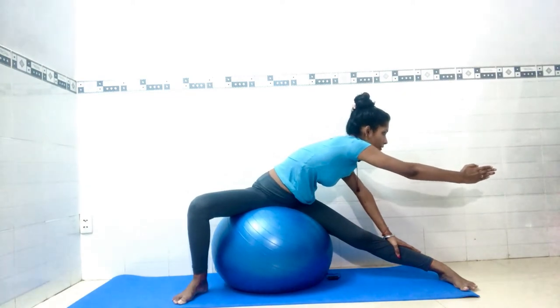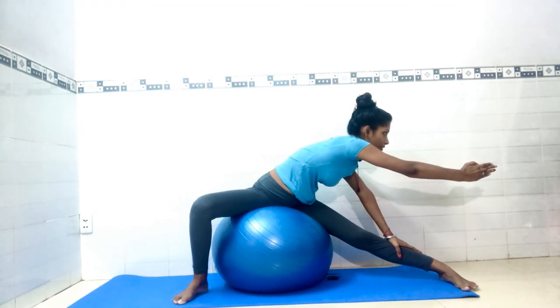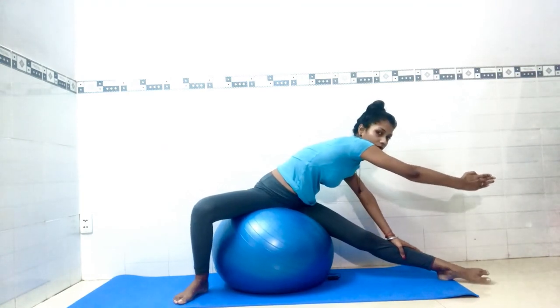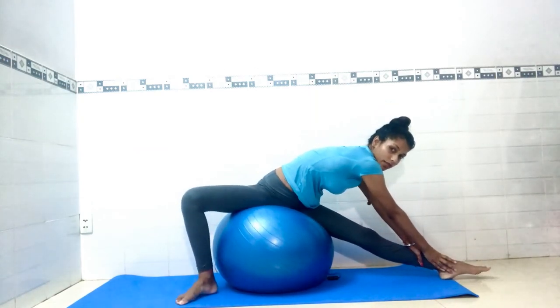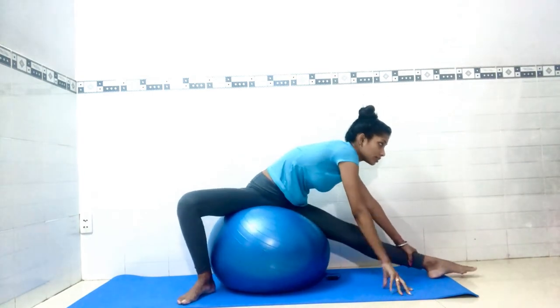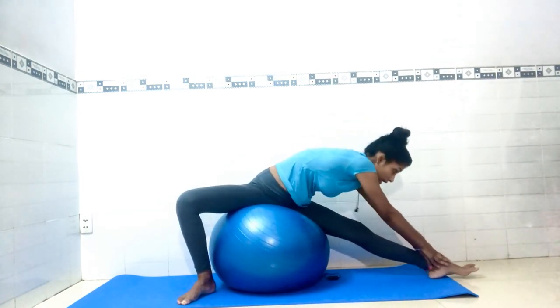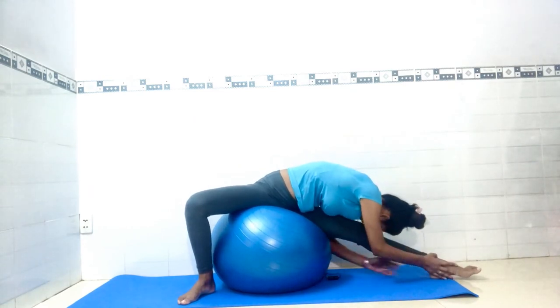Twist — seven, six, five, four, three, two, and one. Now from here, slowly try to catch your ankle with both hands. Toe pointed to the left, as you can see. Exhale, and if you can, connect your chest.